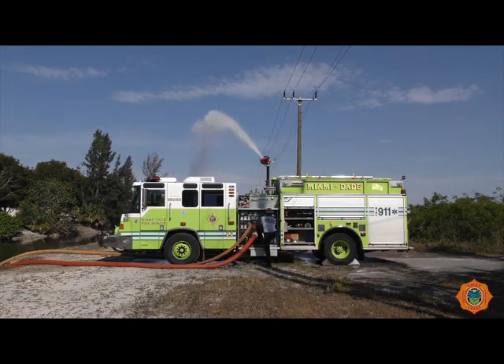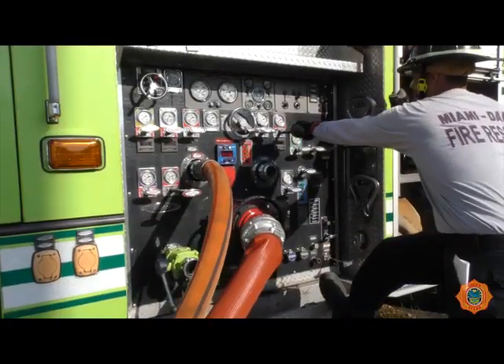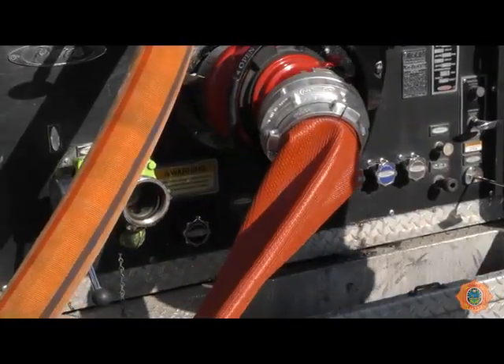Slowly open the required discharge valves. Maintain the required pressure on the 3-inch line supplying the water jet eductor at all times. During the use of the water jet eductor, care should be taken not to exceed supply source availability. This will cause the supply line from the unit to collapse.